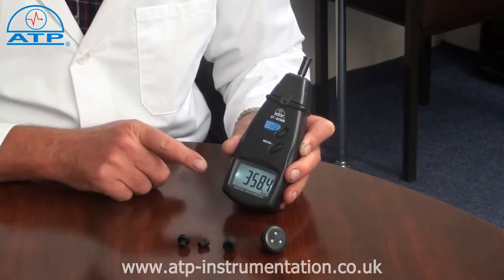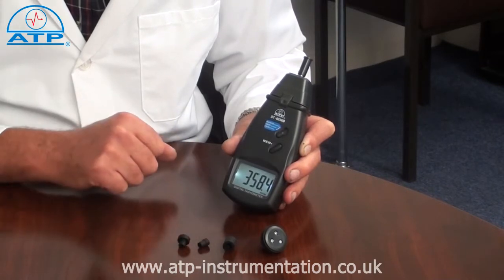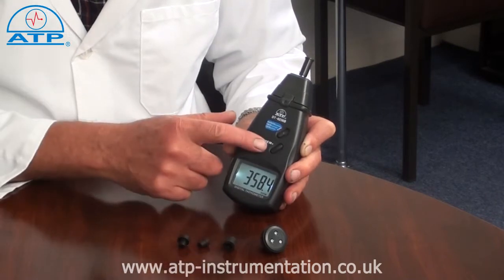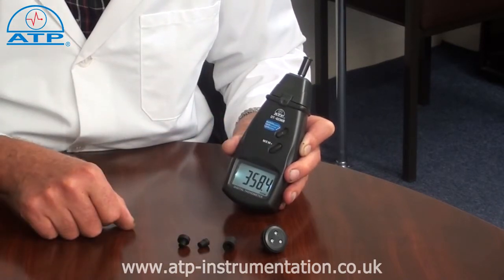There is a large 28mm high contrast LCD display with function indicators. There is a recall facility for the last measured value, and there is also a min-max memory since power on or last reset.